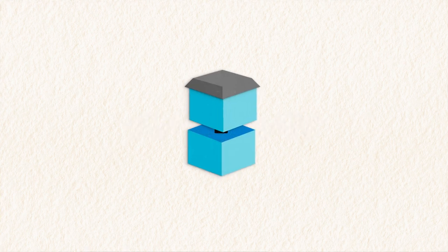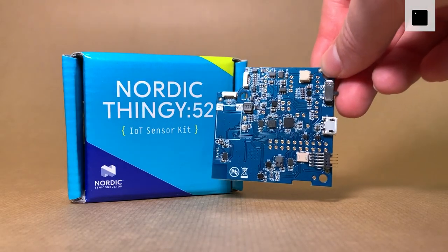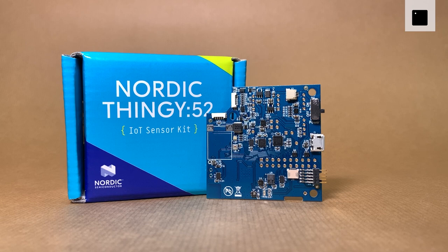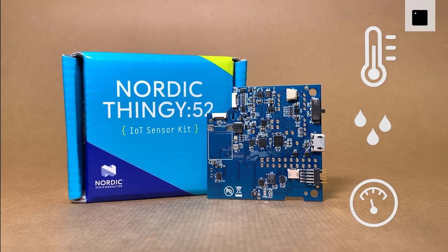Let's have a quick look at the sensor units used in this project. First up is the Nordic Thingy 52, a compact multi-sensor prototyping platform from Nordic Semiconductor. The Thingy 52 is located inside the hive and used to measure temperature, humidity, and air pressure using a few of its many sensors.